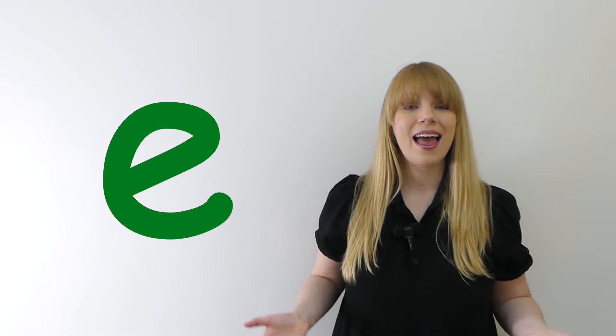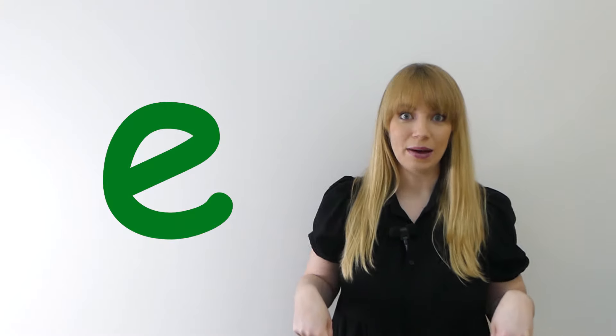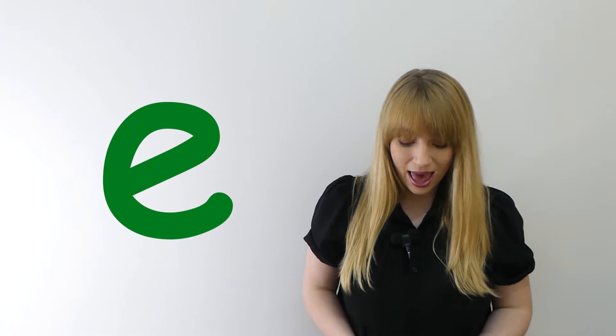Now say it really loudly. Eh, eh, eh. Now let's say it to the ceiling. Eh, eh, eh. Now let's say it to the floor. Eh, eh, eh.